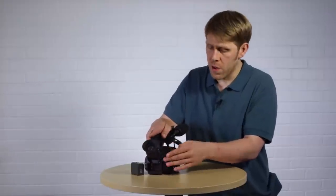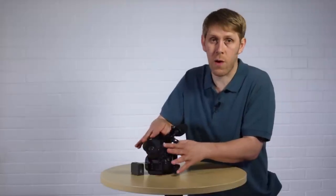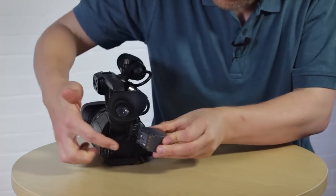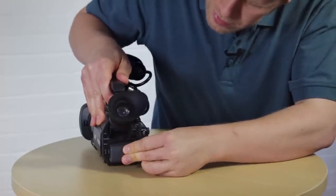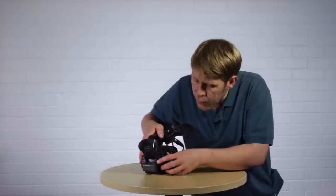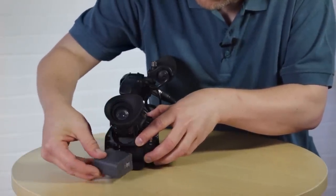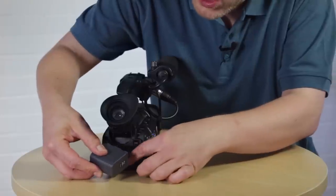With the camera, don't try to force anything — if it doesn't feel like it's going to go, find out why. To attach the battery, line up the metal contacts and push it on, then slide it in and you should hear it click into place. To remove the battery, press the release button just above the battery, then slide it back. If you don't press the release button and try to force it off, you could damage the locking mechanism.